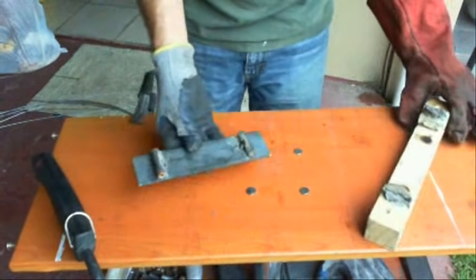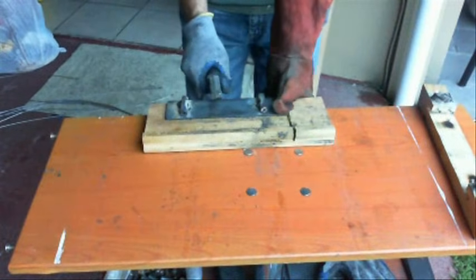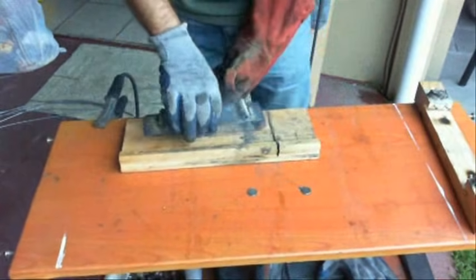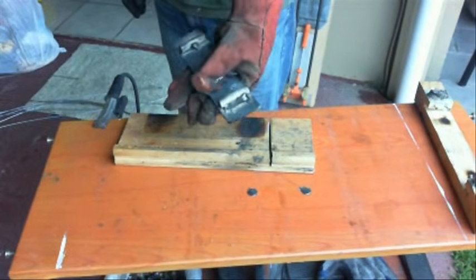On the outside is where I put a heavy weld on. The idea is this is going to ride on the rims — the rims are going to fit between these pieces and that's what's going to keep them lined up. So I put a heavier weld on the outsides, and here's the main part done.